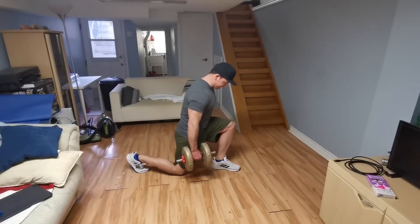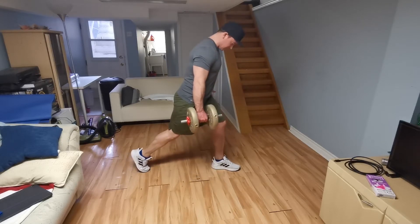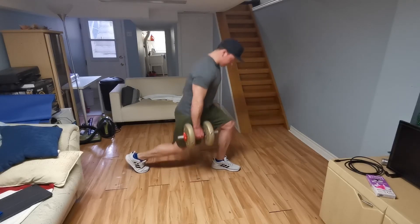The 1-1/4 split squat uneven carry with a dumbbell: from the top all the way down to the bottom, pause hard, up for the quarter, then come down, and then hard all the way to the top.